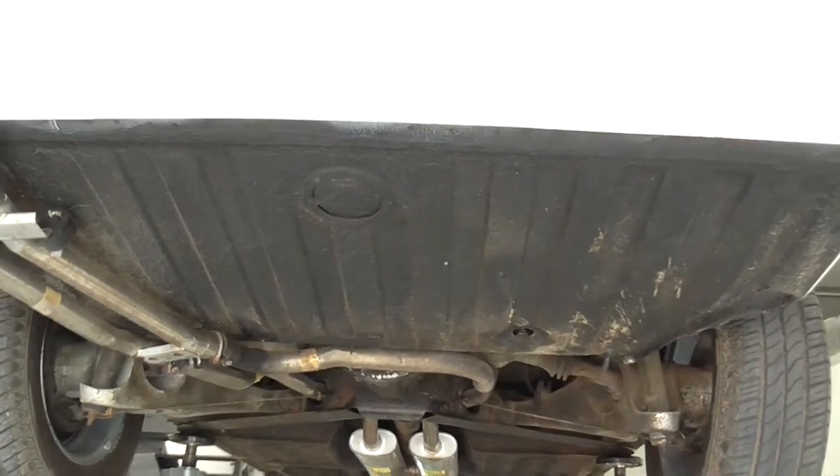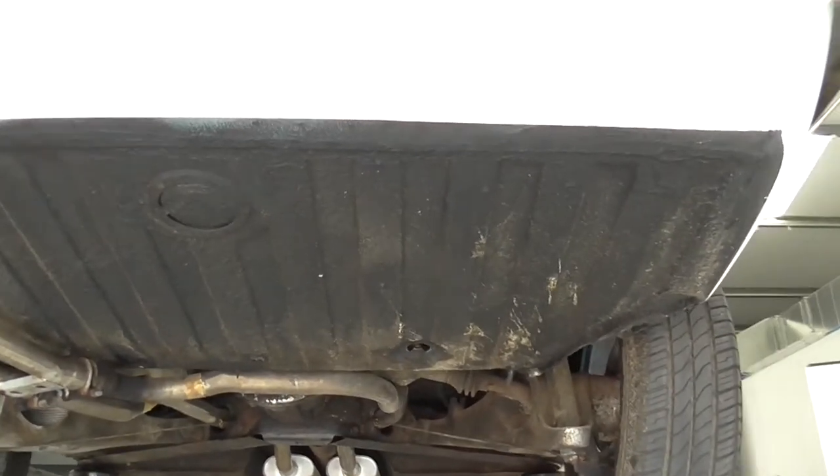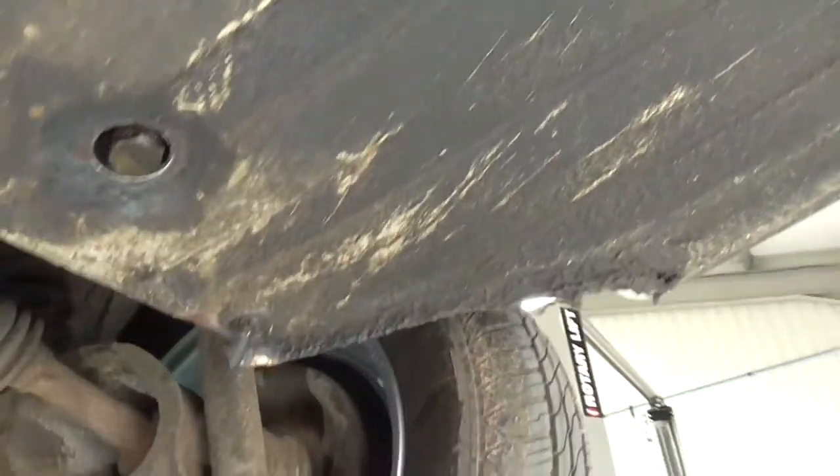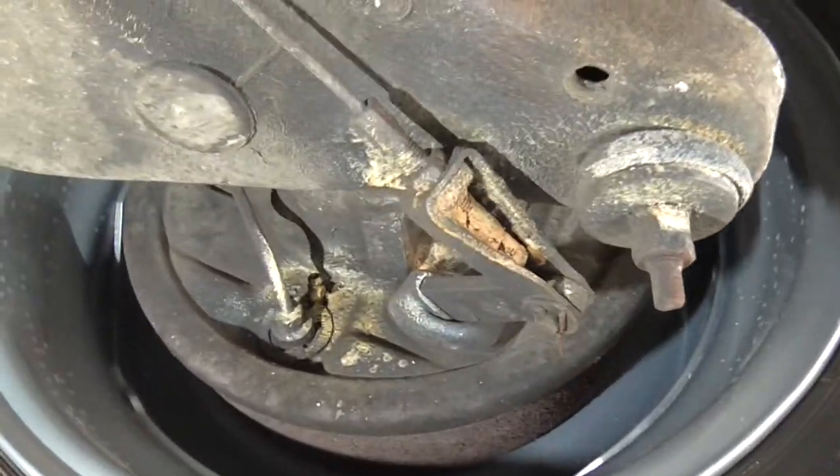Okay James, as promised, this is the underside of the stag. First thing you'll notice, it has been fairly well under sealed from new. I'll just take you around the areas as we are — it'll be fairly well serviced.